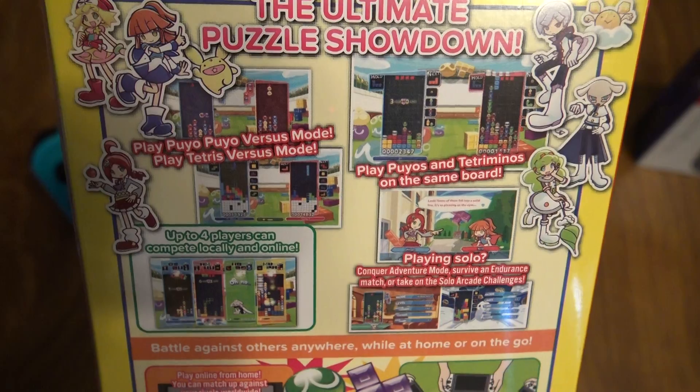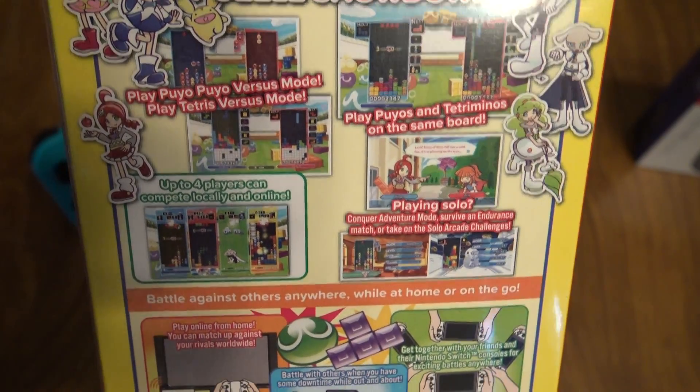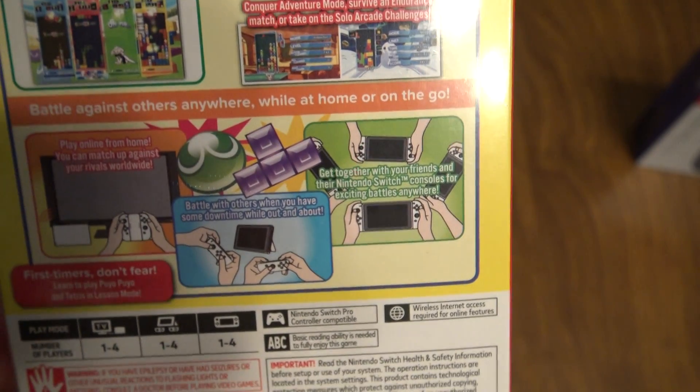You can play Puyo Puyo versus mode, play Tetris versus mode, or play Puyos and Tetrominoes on the same board. Up to four players can compete locally and online, and playing solo you can do that as well.